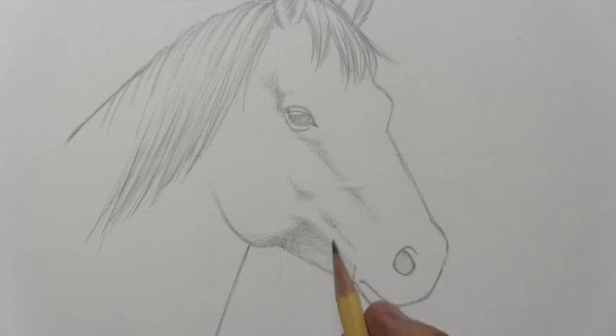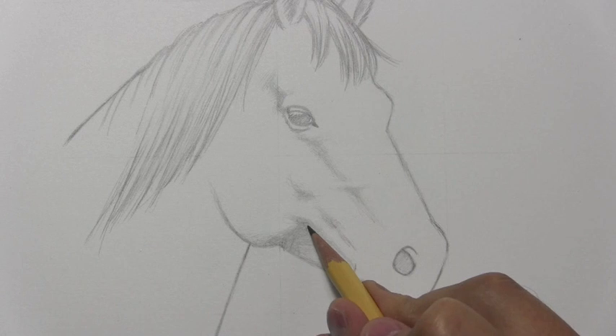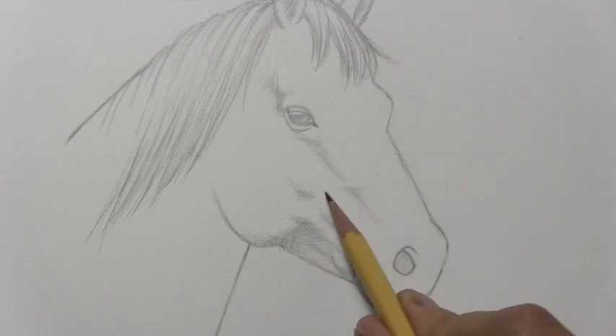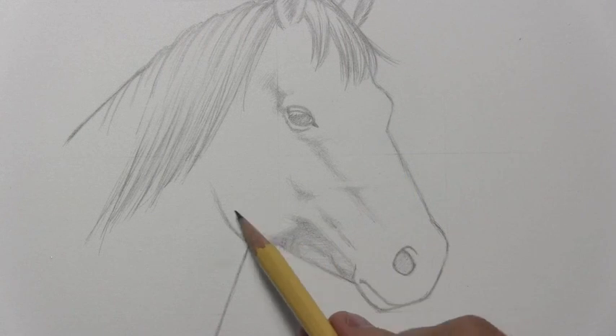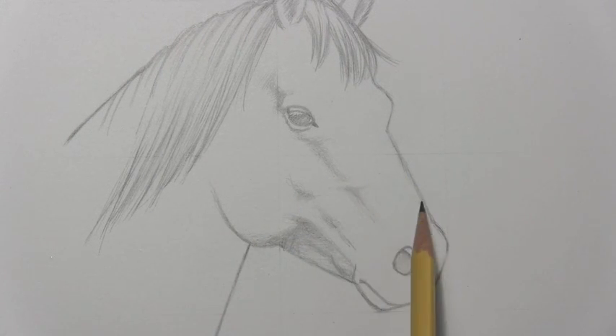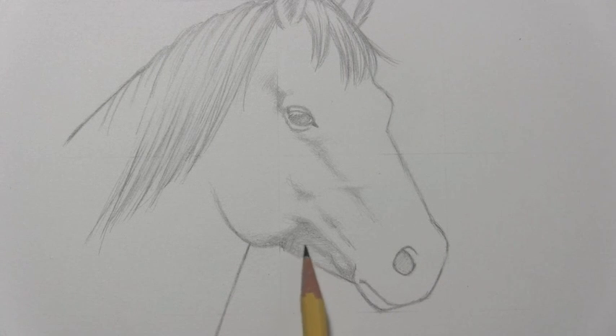And speaking of irregularities, this area down here can have quite a lot of irregularities, almost sort of looking like wrinkles or something. So they're comparatively smooth over here, very smooth in this area, some irregularities coming across the snout, but down here you may see some quite pronounced ones — it almost looks like wrinkles on an old man's neck.